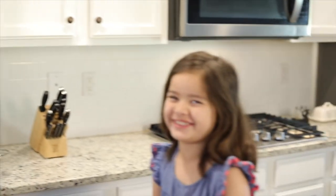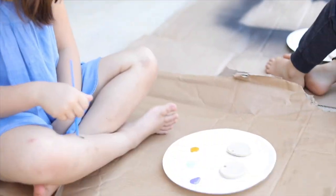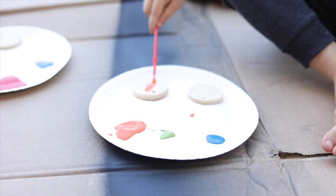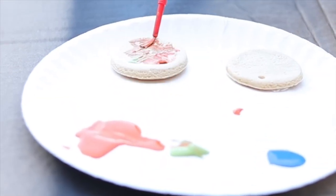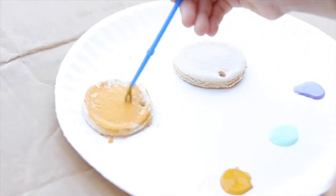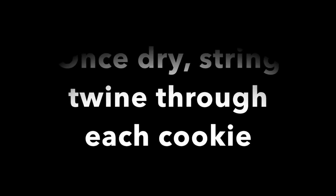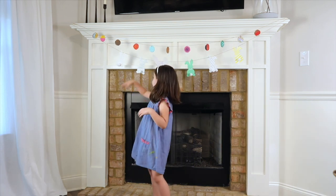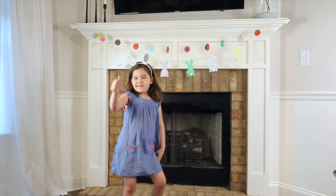When you're done, you put them in the oven, and then paint them — but you can go inside or out. And when you're done, you can just enjoy your Easter egg garland. Thanks for watching, give me a subscribe, and give me a thumbs up.